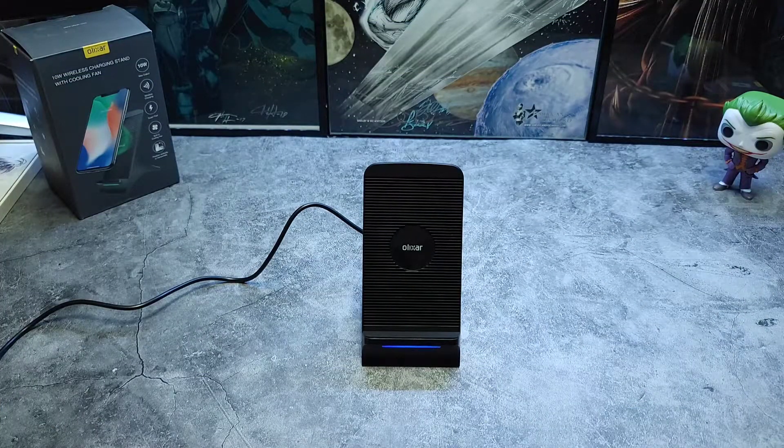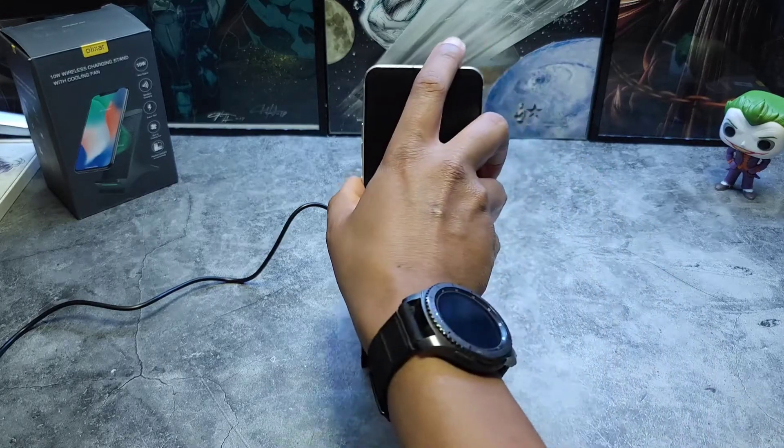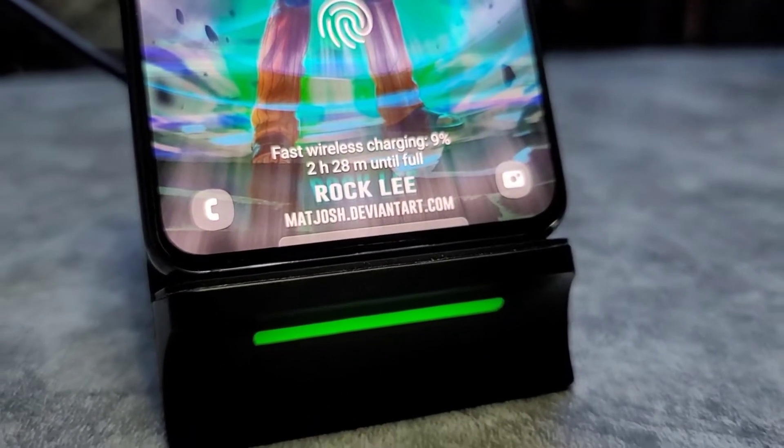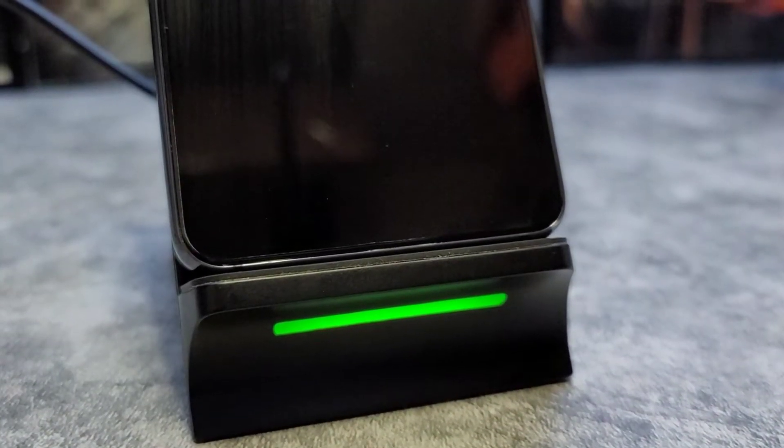When you first plug it in, you can see the blue light kicks on to let you know that it is on. Once you throw a device on, the light will turn green and that's how you can tell that it's charging. I've been using this for about the last five days.